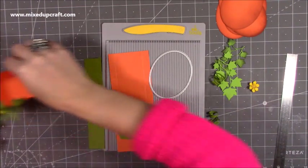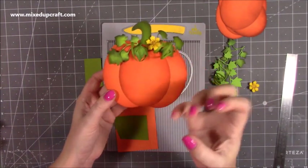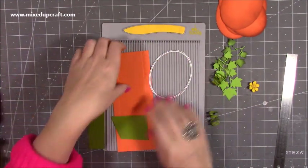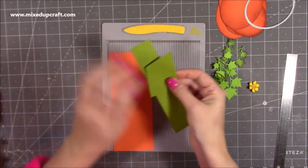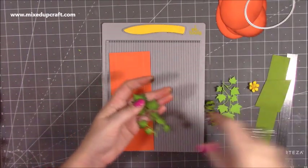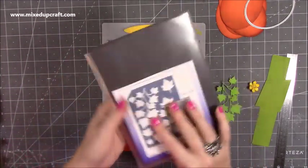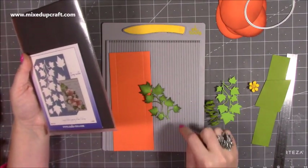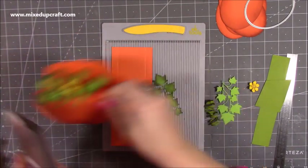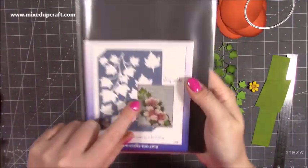I just think it's nice to distress the edges — you don't have to, but it really highlights the pieces, makes it look a bit more 3D, gives that depth on the sides, and makes it look a bit more like a pumpkin. Then I've got these little bits from the ivy leaf die from John Next Door dies. Although it's ivy, if you look at a pumpkin leaf it's got a very similar shape, and I think it works really well. You get two on each and I use two per pumpkin.